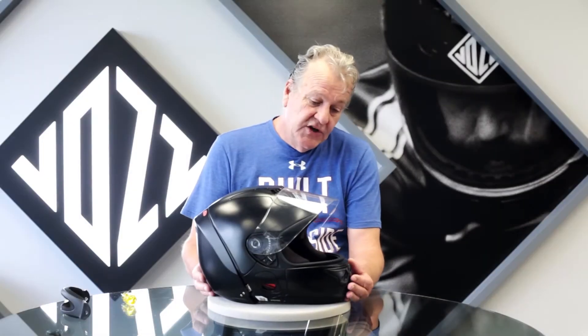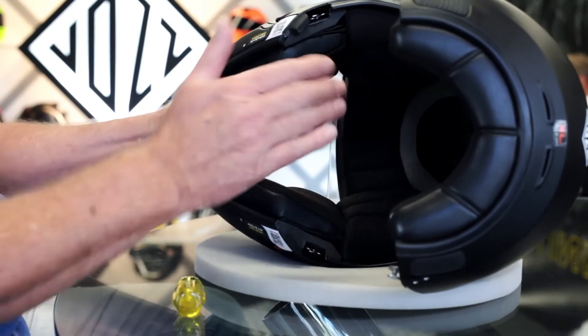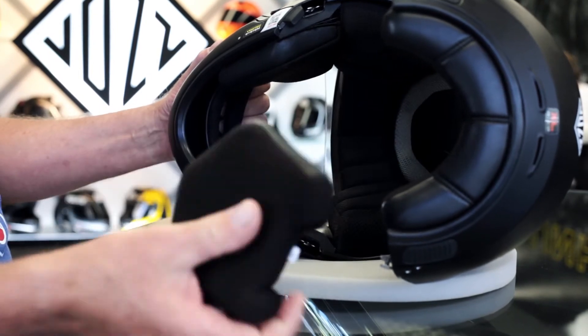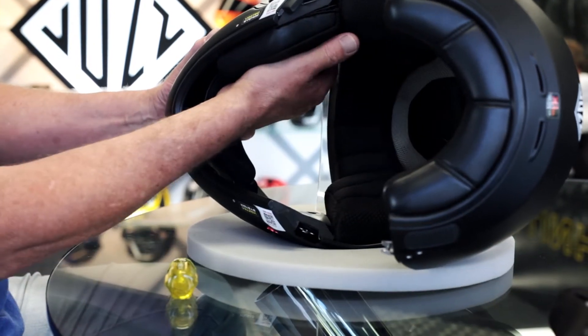I'm going to show you how to adjust the chin cup. Right behind the chin bar you'll find a fully adjustable chin cup. There are cheek pads on either side which are removable. Put your hand to the top and simply peel the cheek pad back, and do the same on the opposing side.